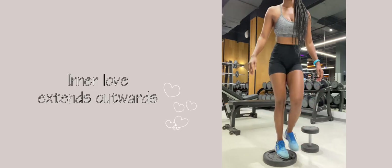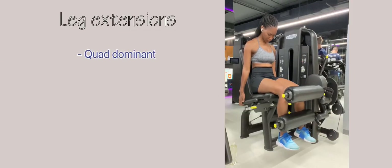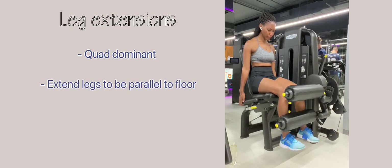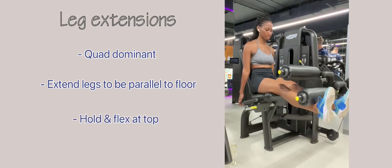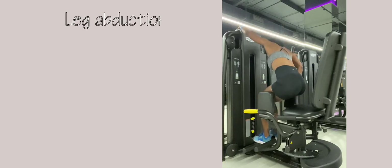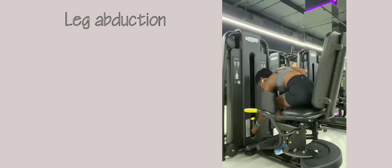Next up we have leg extensions — this is quite a dominant workout. Extend your legs until they are parallel to the floor, hold and flex at the very top.